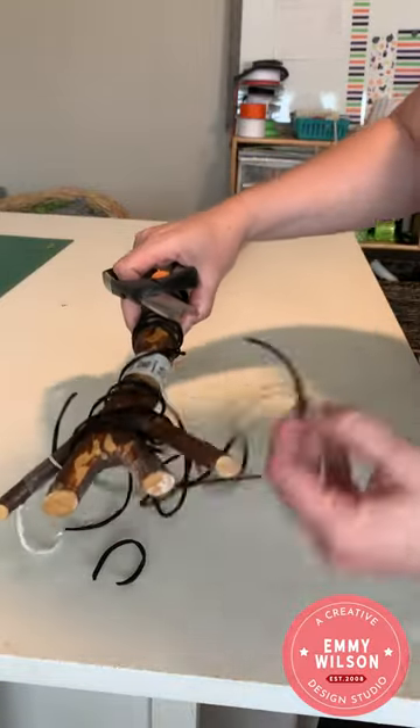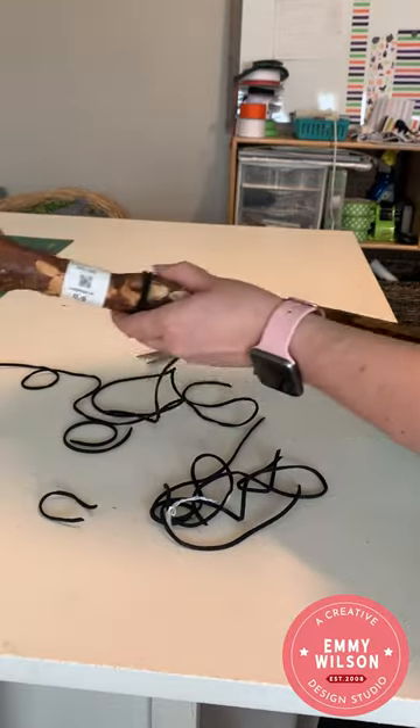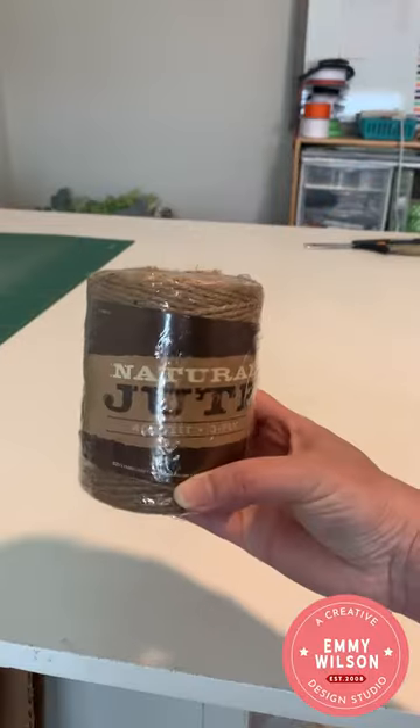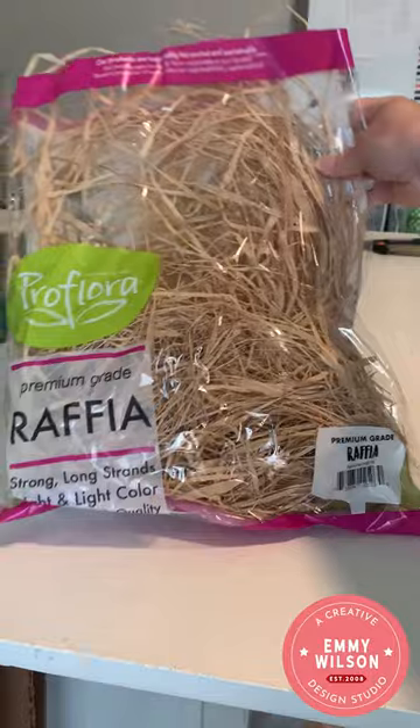Let's make a witch broom for Halloween. I picked up this walking stick at the thrift shop and I'm starting out by removing the twine that was around it and the sticker. I'm going to be using several things for this project, including some natural jute string from Hobby Lobby and some Pro Flora raffia from Walmart.